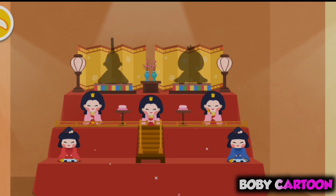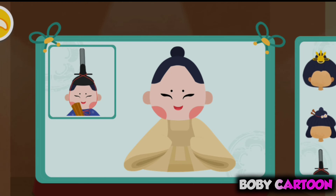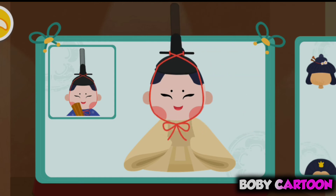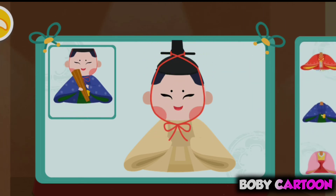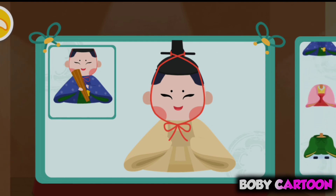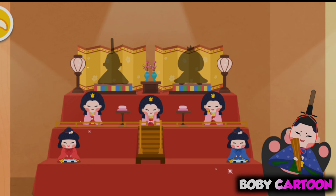Are two dolls missing here? We still need Emperor and Empress. Let's make the same doll as the one in the picture and place it in.